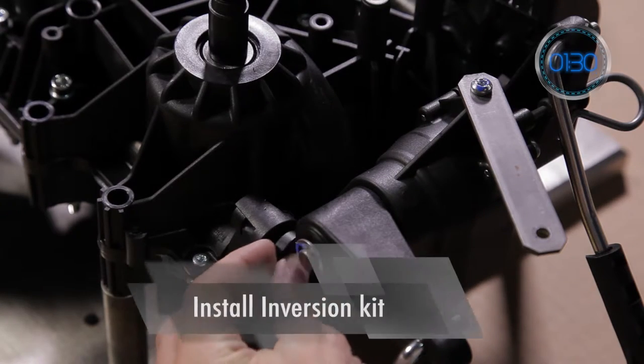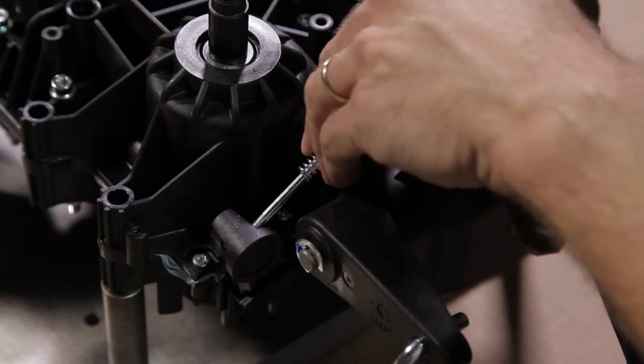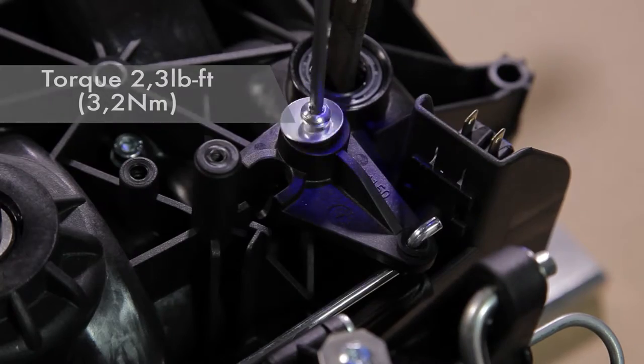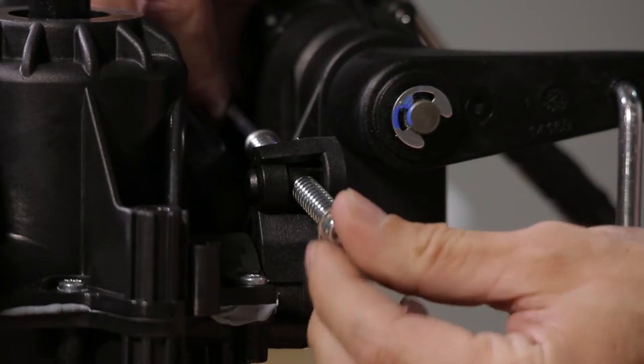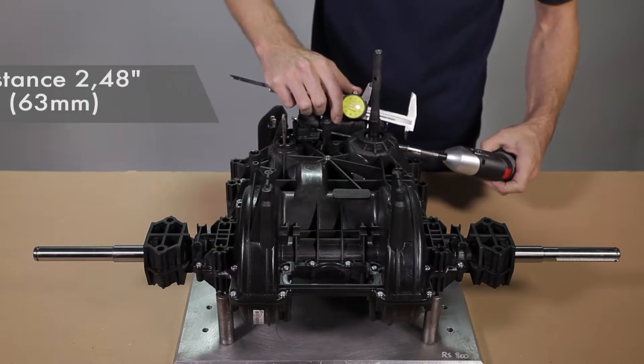Install the pivot in the inversion lever, then insert the rod of the inversion kit in the pivot. Don't forget the first spring. After having installed the lever on the upper housing, insert the second spring on the rod and tighten the nut. The distance between both washers must be 2.48 inches to ensure a proper inversion.